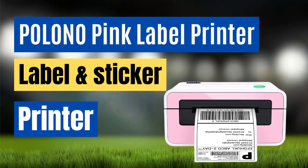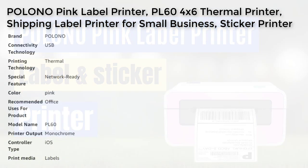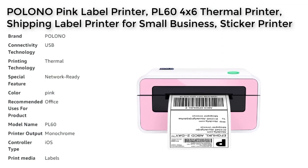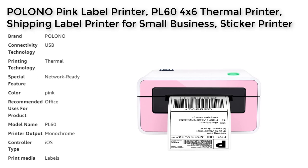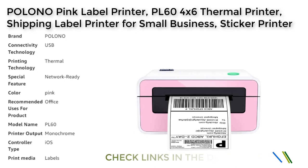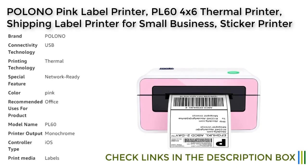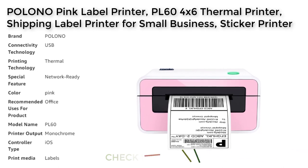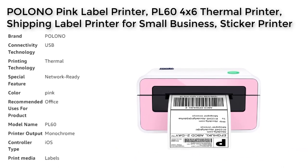The Polono PL60 is a versatile and high-quality label and sticker printer that is ideal for small businesses, home offices, and personal use. With its USB connectivity and wide compatibility with major shipping and selling platforms such as Amazon, Shopify, UPS, and FedEx, this printer makes printing labels and stickers fast and convenient.